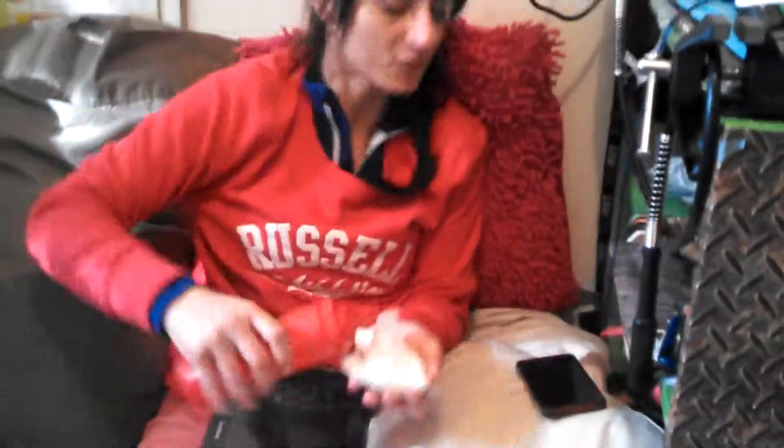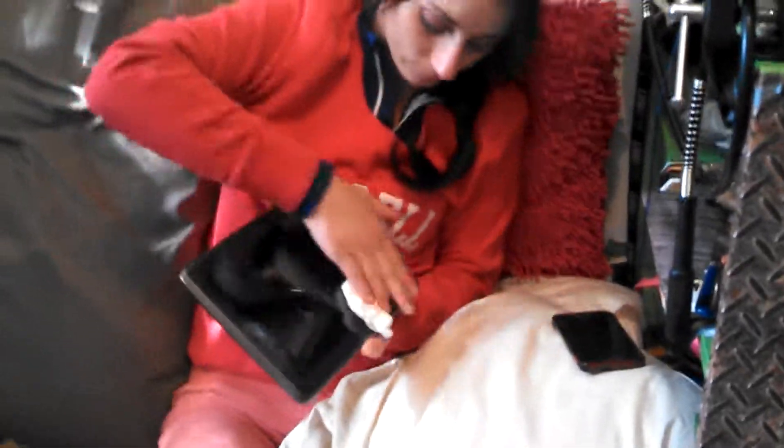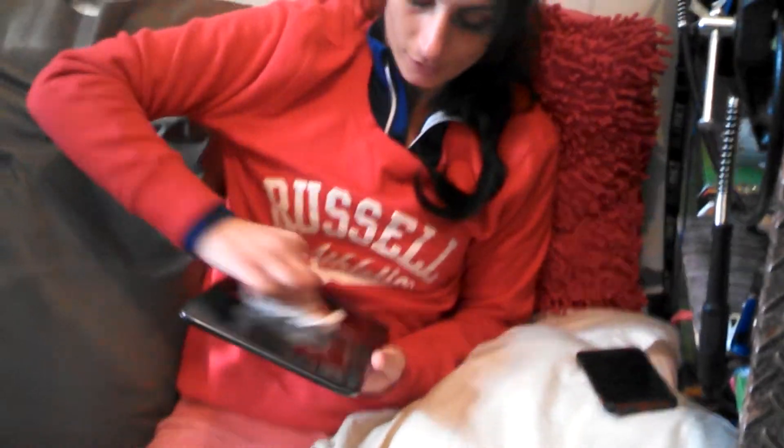I'm going to pour a little bit on there — just a little bit — and you're just going to get the tissue and rub it on there. Get it in the corners, everywhere. You know how you normally get fingerprints everywhere? Look at that — oh wow, it looks brand new!